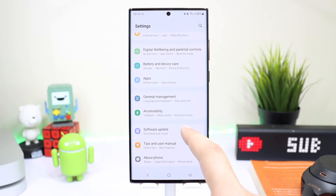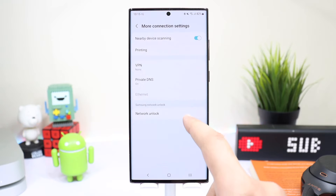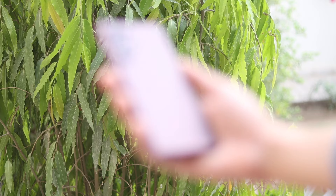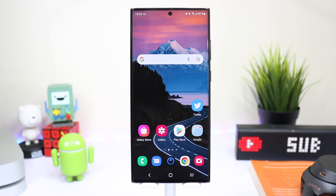The process is a lot simpler and easier for those people who are already using Android devices, but this video is specifically for those people who are thinking to move from iPhone or any other smartphone to Samsung Galaxy S22 Ultra. No doubt it's a great smartphone and people are just loving it. Anyways, moving on to the process.